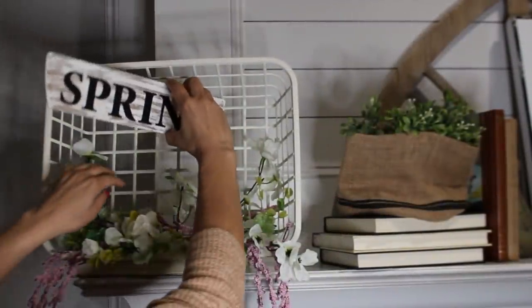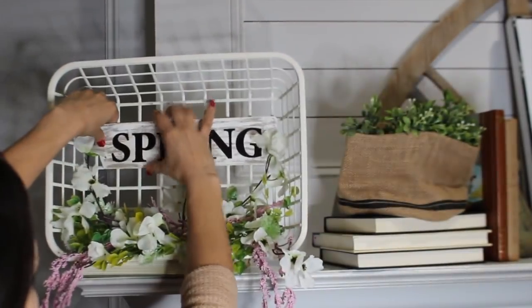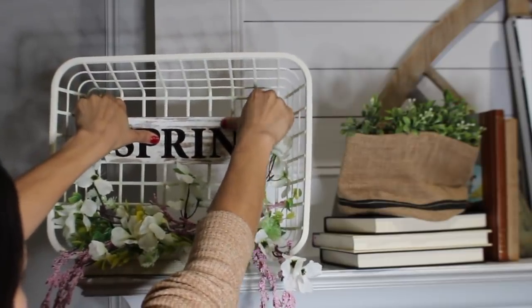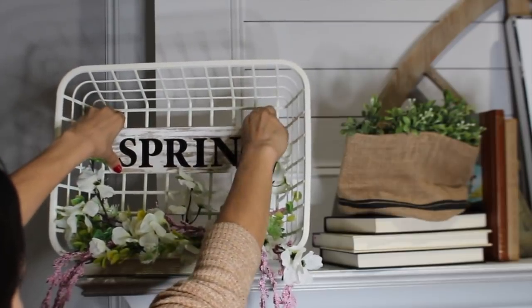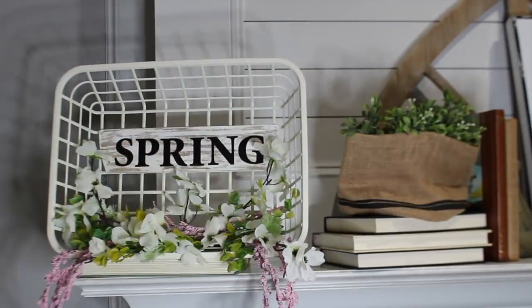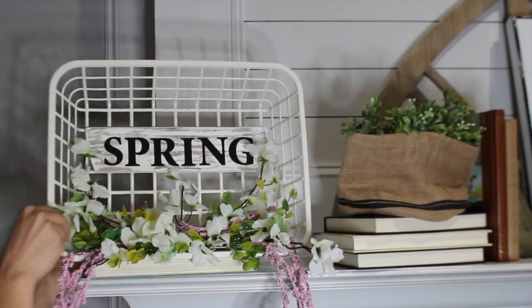Once I had the flowers glued down the way I wanted, I went ahead and added the spring sign to the back, making sure it's glued down to the basket well. Sorry I couldn't show every part of placing the flowers — it did take me a really long time to figure out and I just took my time with it, so I hope you get the idea of the placement.